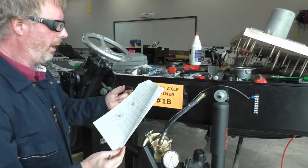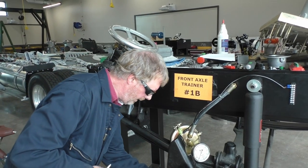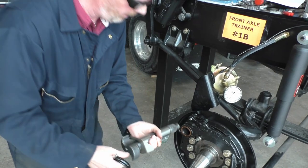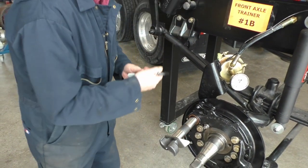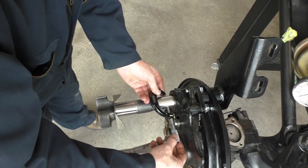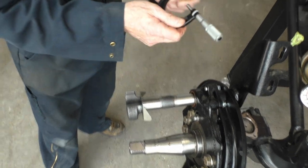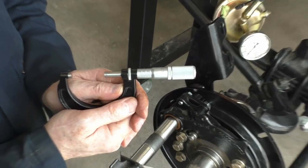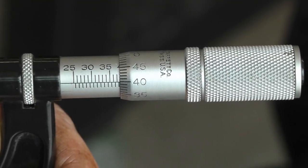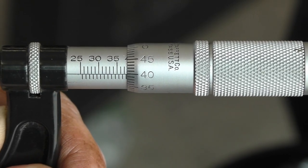The next reading on our worksheet is the diameter of the S-camshaft. I'm going to be measuring this portion right here. We'll put it right here, take out the micrometer, and lock it in place. Remember: your reading for the camshaft must be smaller than the reading for the bushing. The bushing always has to be bigger — if the camshaft is bigger, there's no physical way of getting it into the bushing.